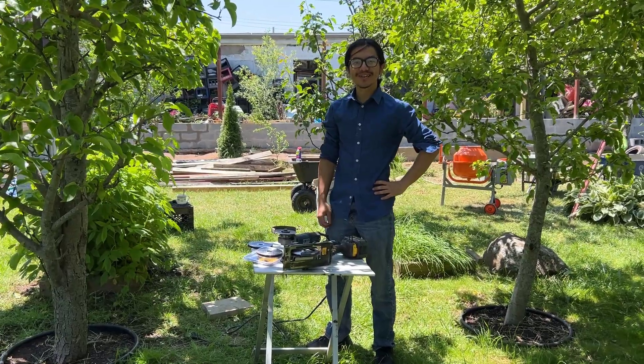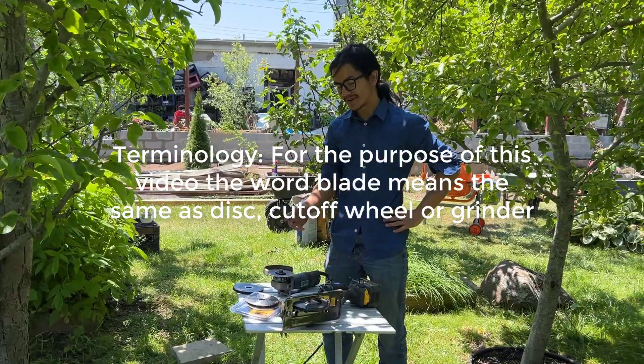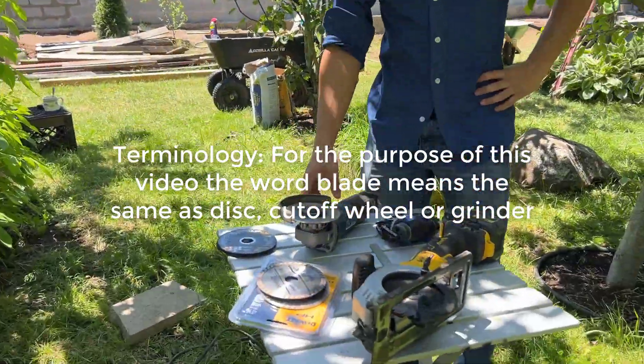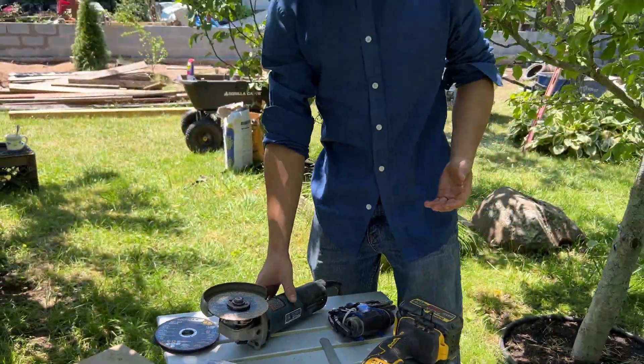Hi, I'm Ayman, and welcome back to one of my tool and how-to videos. In today's video, I'm going to show you how to replace the blades on an angle grinder. In our case, we have a Hercules angle grinder, but this is pretty standard for most angle grinders.